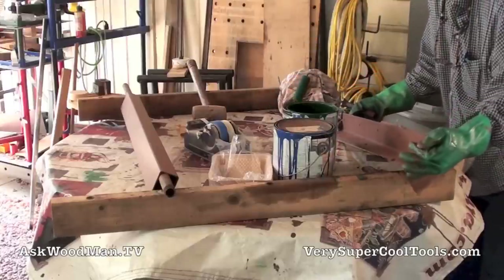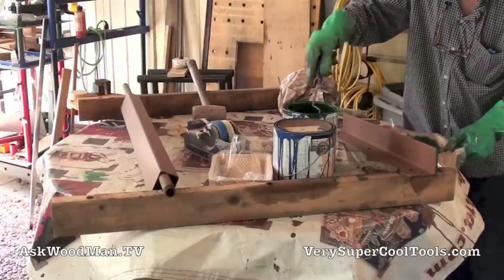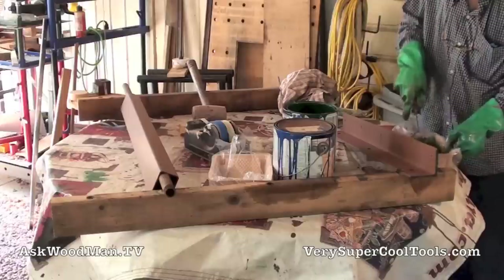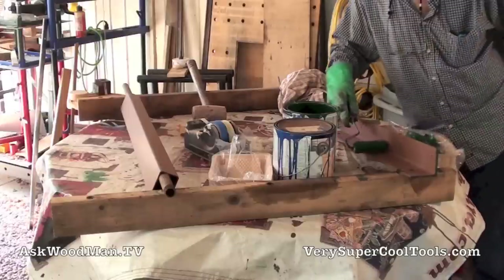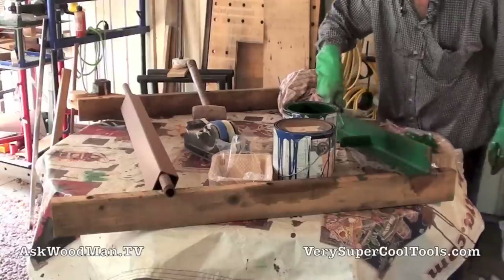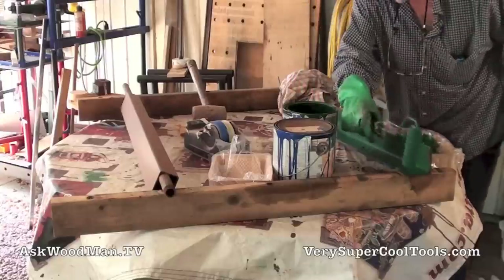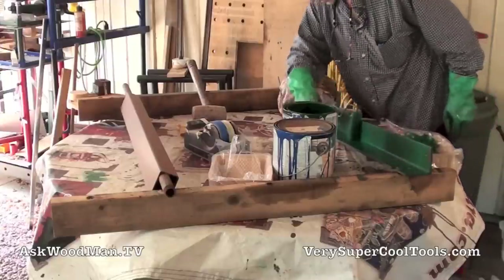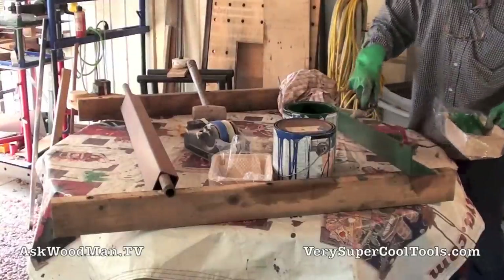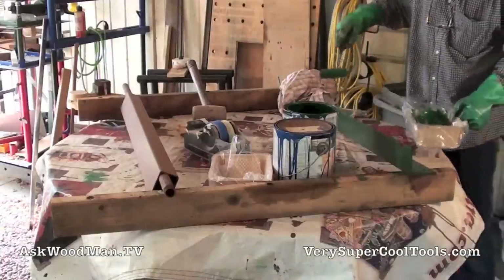I'm going to have to come back in and hit that again. This is probably all the paint I need right now for this coat. You can already feel it kind of wanting to set up on me, so I want to get this rolled out as straight as I can. That's good — I like it. That's a nice even first coat.